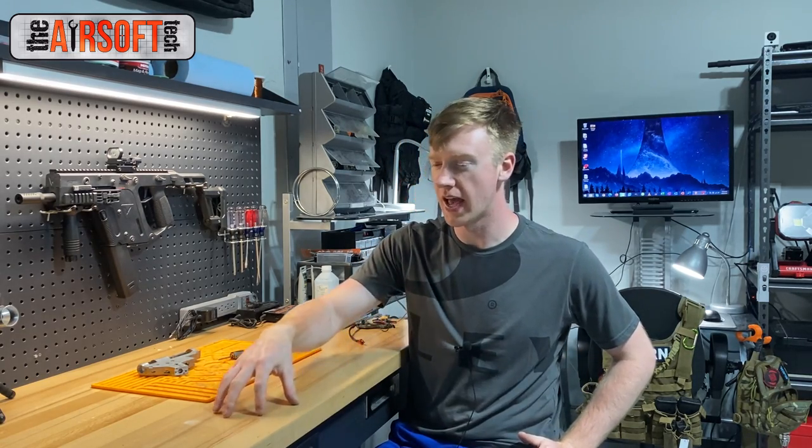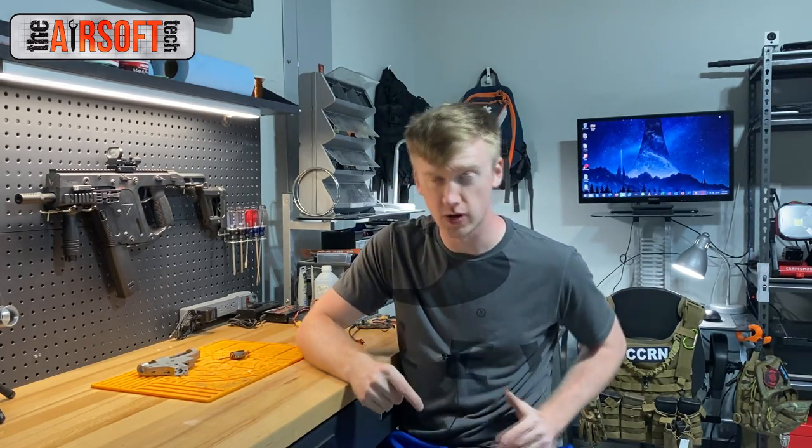Hey guys, welcome back. Today we're going to be talking about troubleshooting the AEG mechanical trigger setup, specifically why your physical trigger would not reset in semi-auto but then has no problem resetting in full auto.